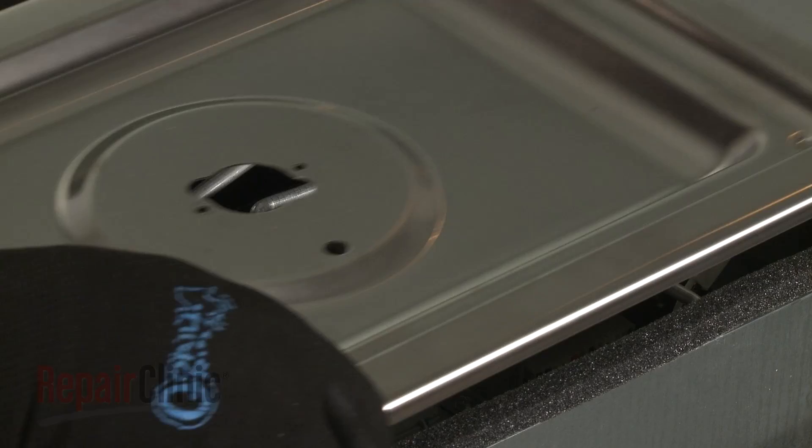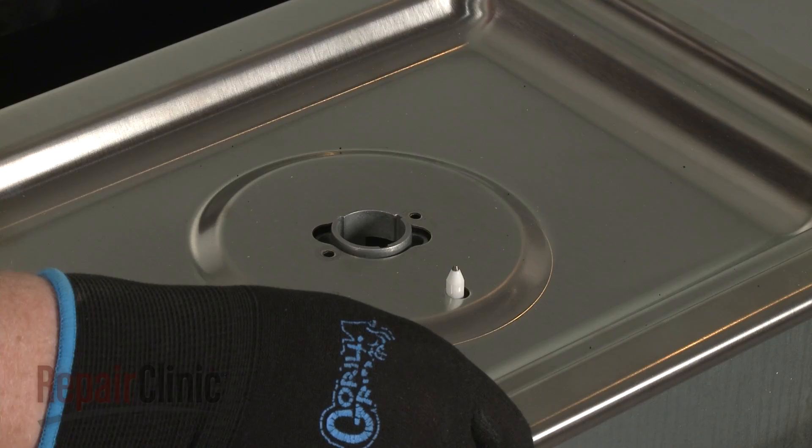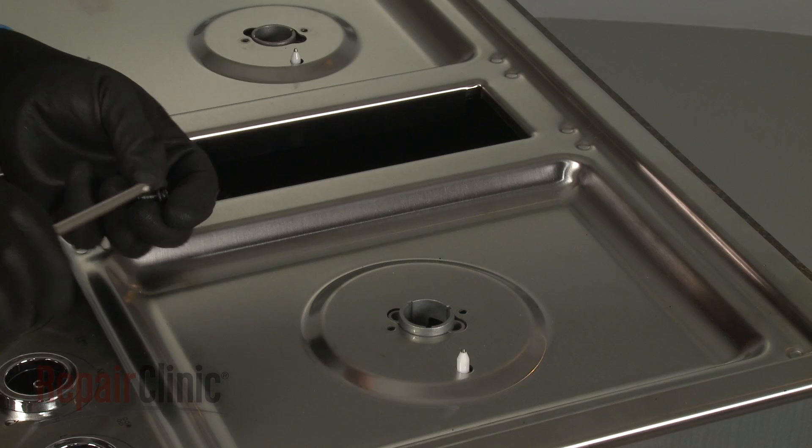Re-align the main top on the base so the surface igniters protrude through the holes in the top. Confirm that the orifice holders are aligned, then thread and tighten the screws to secure the holders to the top.